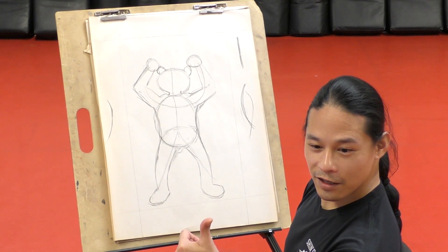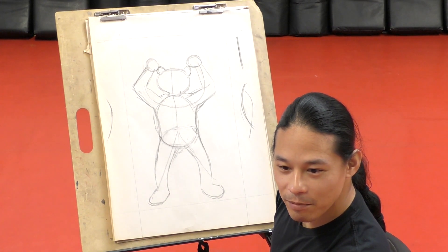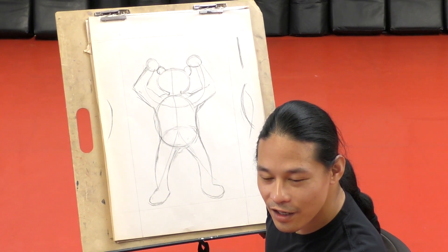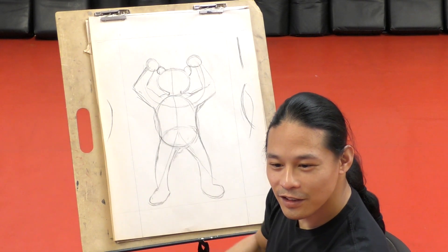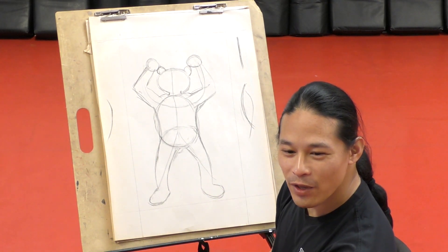Everyone doing good today? Who woke up late? Mikayla woke up late. Anyone else wake up late? Jenna did. Jace did. Hi Jace, can you see me? Ah there he is. Awesome. Let's move on.